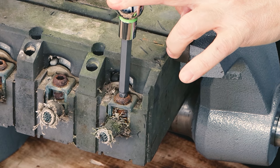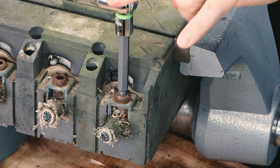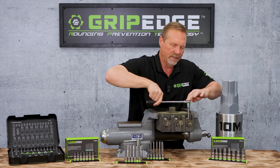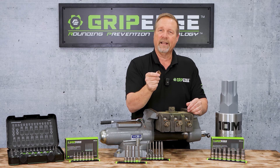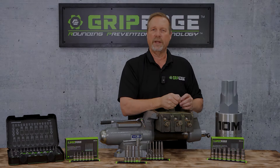That's pretty tight. Here she comes. There we go. Look at that. There we go — that's what success looks like guys. RPT, rounding prevention technology from Grip Edge Tool.